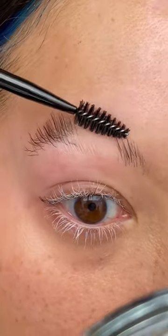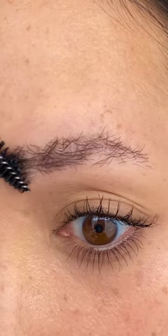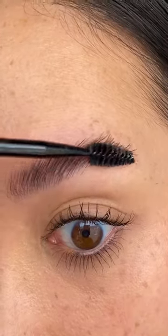Same thing on the other side. I like the spatula on this — it makes it easier to set and shape the brows. Pause for before and after. Thumbs up for the brow wax.